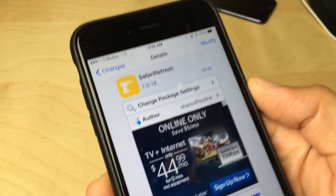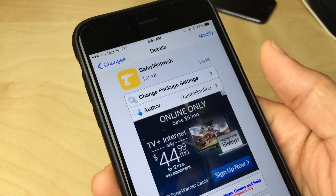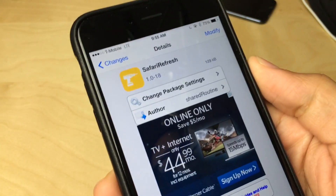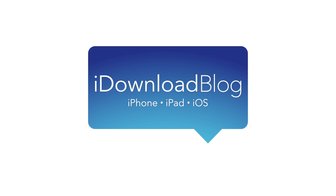So what do you guys think? Do you think Safari Refresh is a tweak that is going to help a lot of individuals with these larger screen devices? Let me know down below in the comments section. You can download this absolutely free on Cydia's Big Boss Repo. This is Jeff with iDownloadBlog.